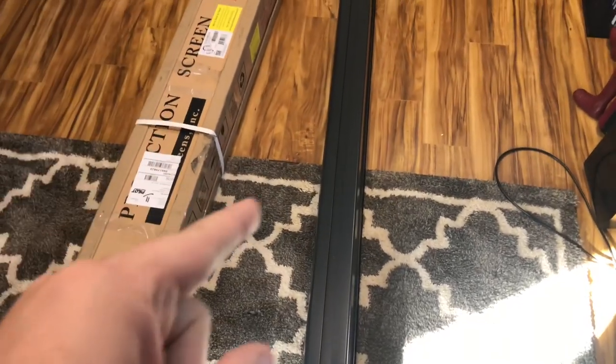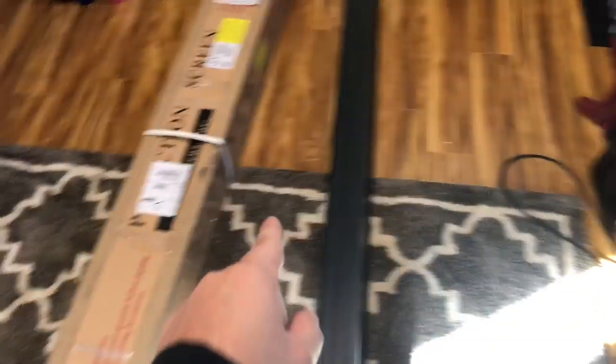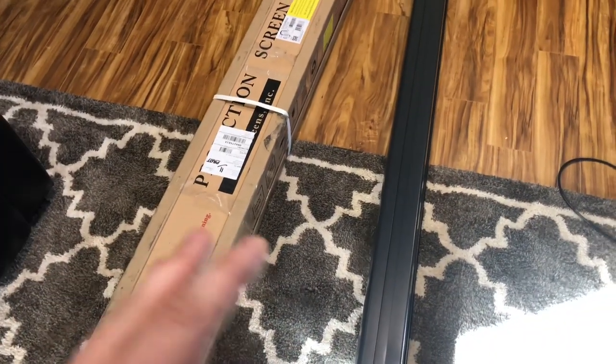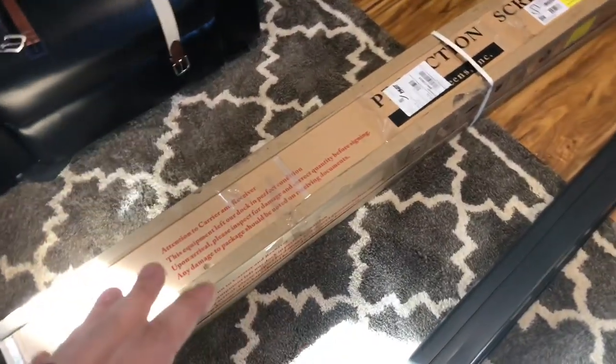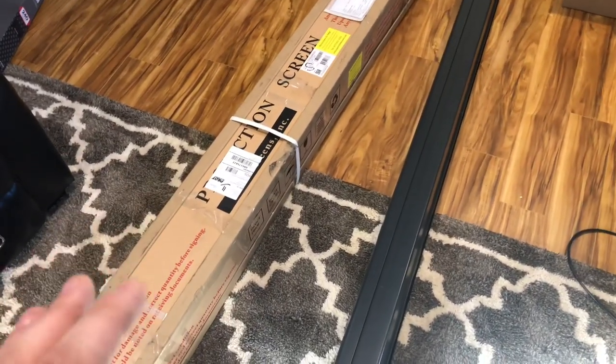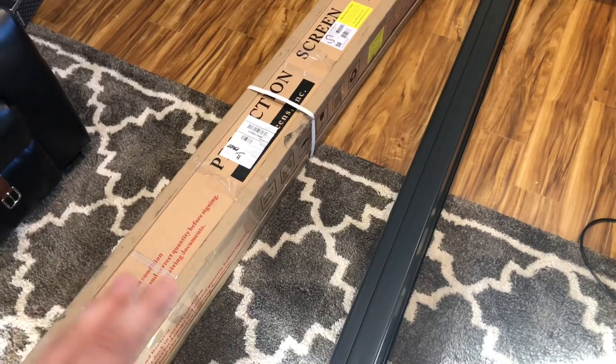As you know, I got a projector screen from Elite Screens. Here's the original one and here's the new one. Huge props to Elite Screens for processing this RMA return so quickly and being super helpful with customer service. In today's video I'm going to be reinstalling a new projector screen.